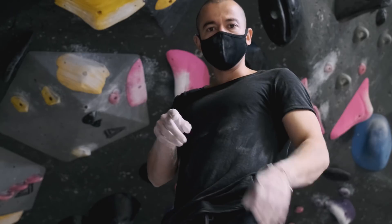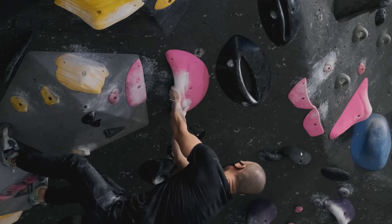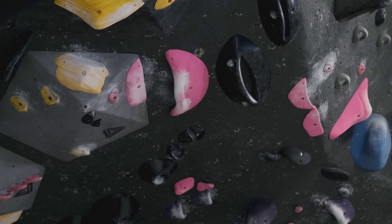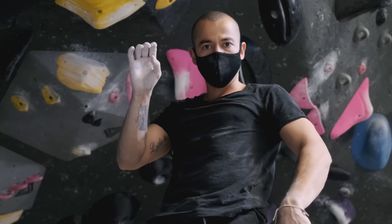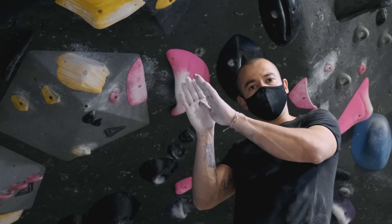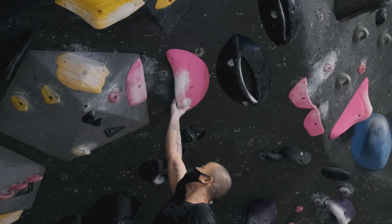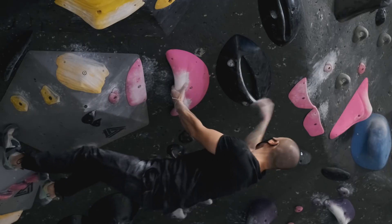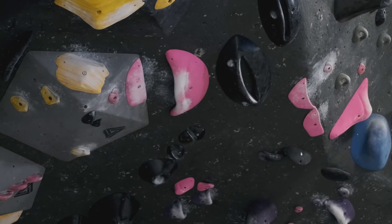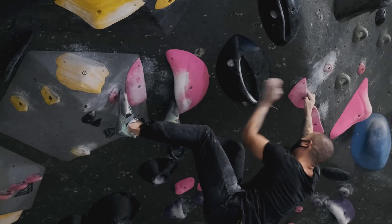This is what happens if I don't add enough pressure on the left foot — an easy slip out, because now you're putting most of your weight on the pull, so your left foot tends to slip out. Now, if I don't pull enough, this is what happens — right foot comes off, left foot comes off, everything collapses pretty much.